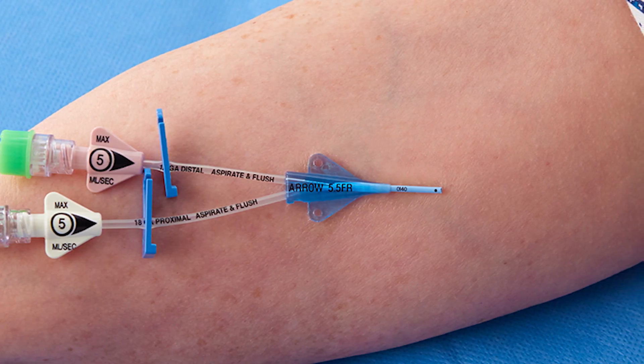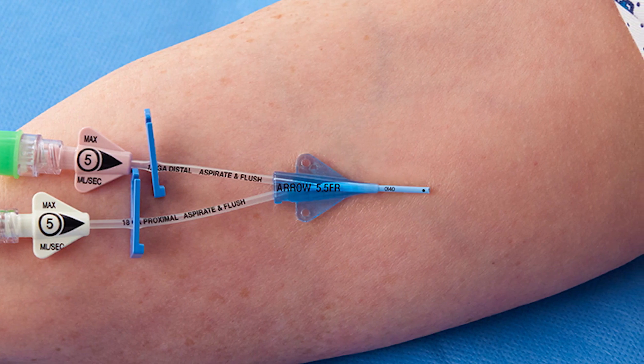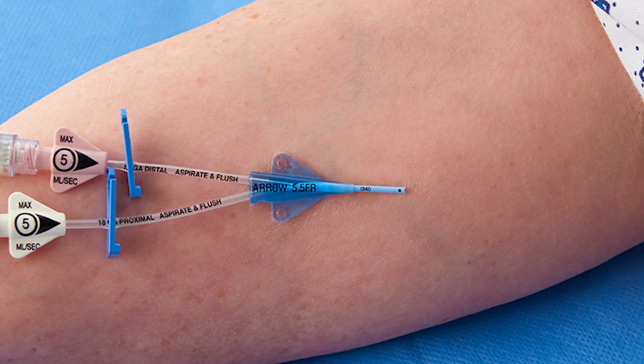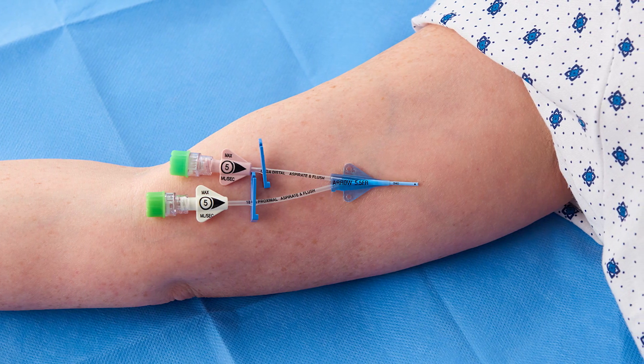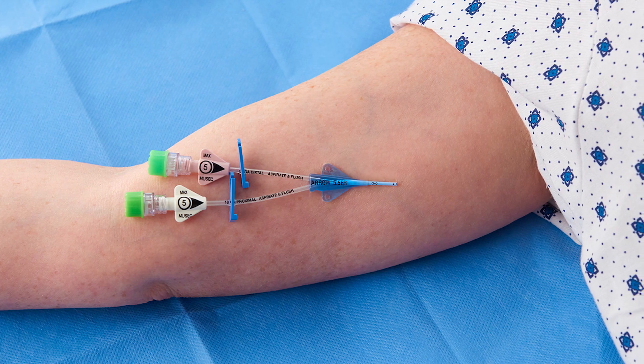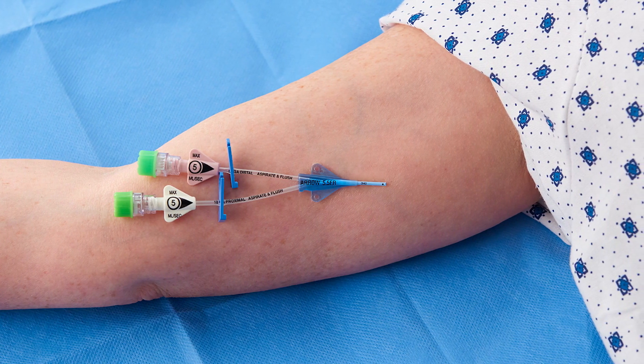Clipping hair at the site may improve dressing adhesion, but shaving is not recommended as it may create small abrasions on the skin which could lead to complications. Allow all antiseptics and skin protectants to dry completely before applying Tegaderm CHG dressing to ensure good adhesion and prevent skin irritation.